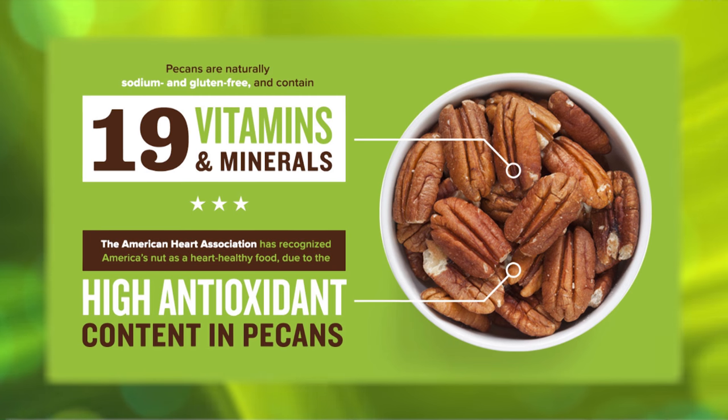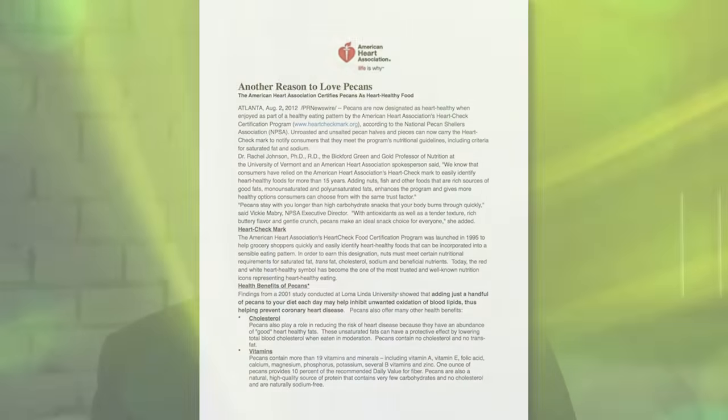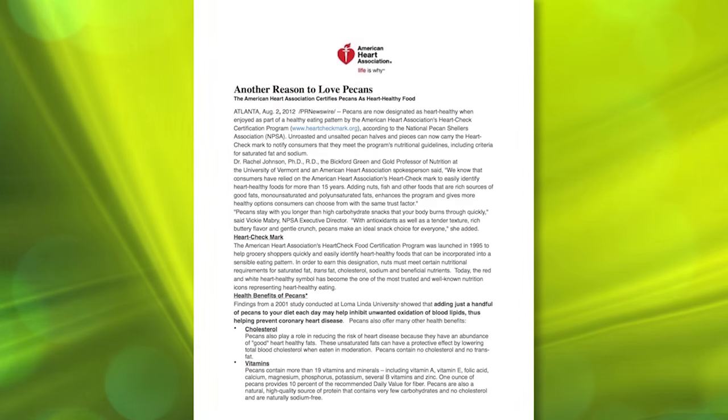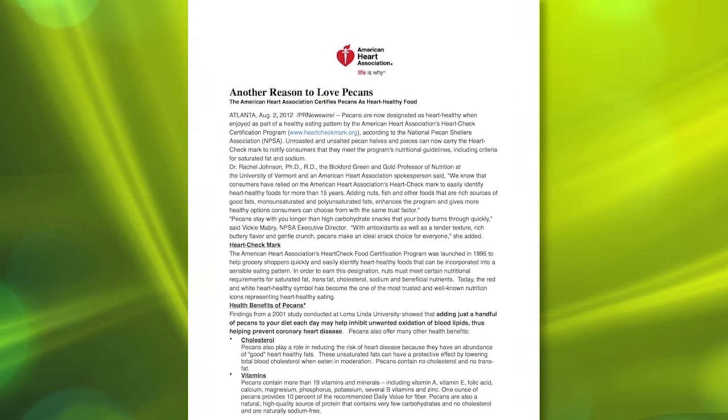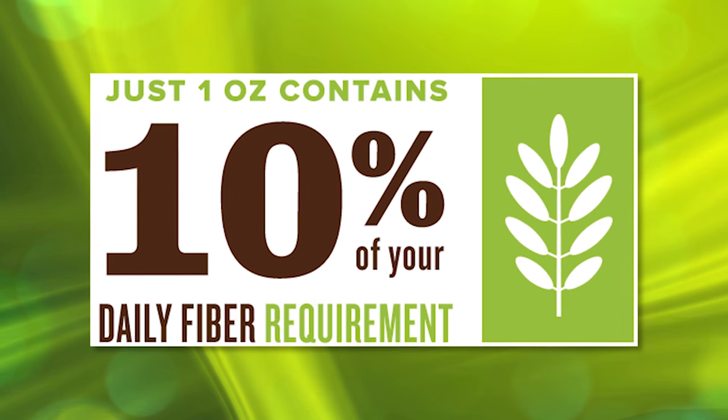I recently ran across an article that said pecans are a super food. Pecans have been on the sideline for a long time and we're ready to get in the game. Pecans have the most antioxidants out of any other nut — almost double the next closest nut. They can lower cholesterol. They're certified and backed by the heart association, so they're heart healthy. They have over 16 vitamins and minerals, and they're loaded with fiber. The health benefits are just endless — they are a super food.